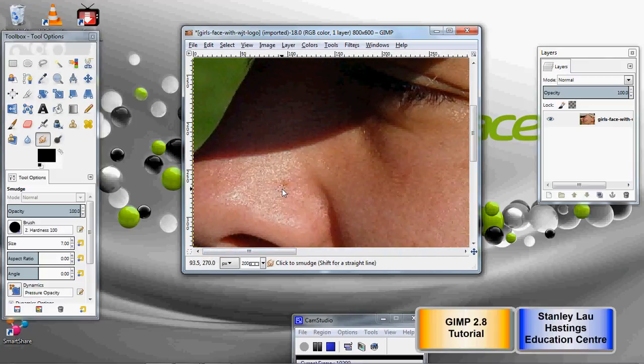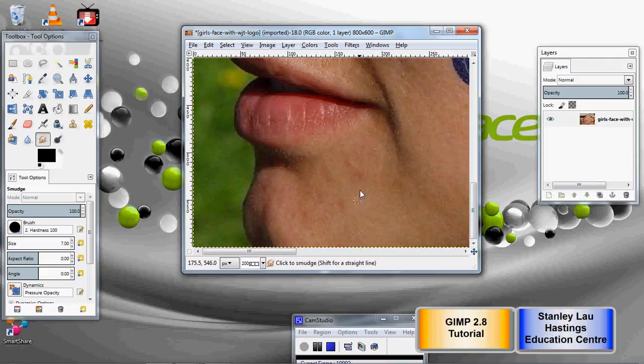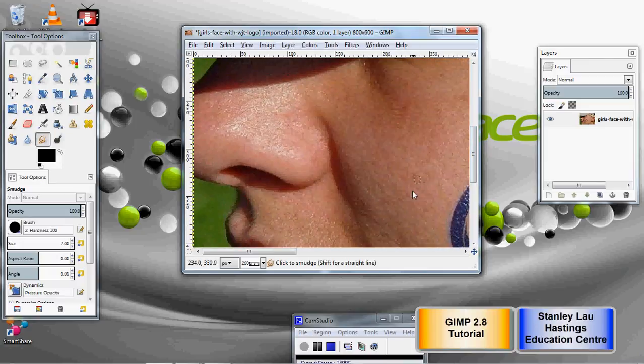Now, you have to be patient using this smudge tool, because as you're clicking and dragging, you have to pull in the color from outside the blemish inwards to cover it up. I'm clicking in multiple directions surrounding little imperfections to fix it up. You don't want to just go back and forth, because you might end up getting a spot that looks a little bit too different than the surrounding area.